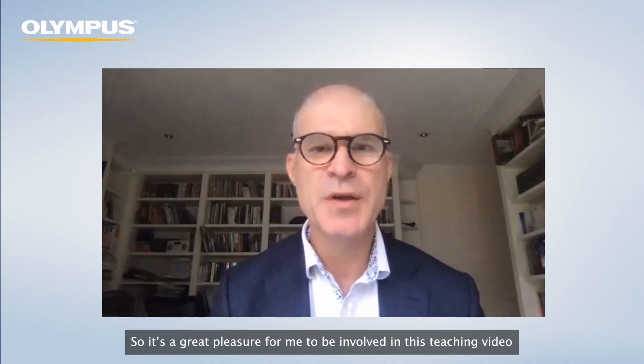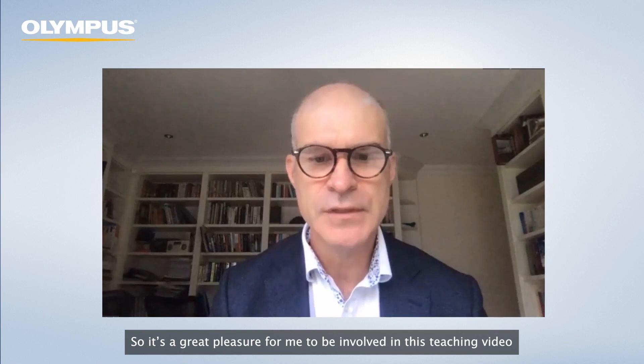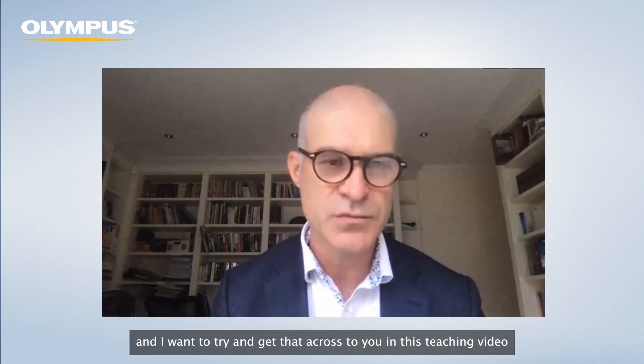It's a great pleasure for me to be involved in this teaching video. My name is Professor Brian Saunders. I'm a consultant gastroenterologist at St Mark's Hospital in London and Professor of Endoscopy Practice at Imperial College London. I've had experience using the Endocuff and Endocuff Vision for the last eight years, having performed probably over 4,000 procedures. I want to try and get that experience across to you in this teaching video.